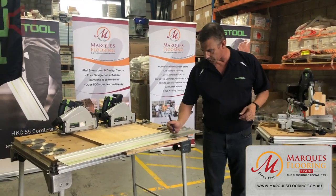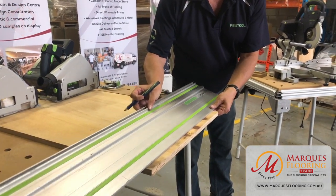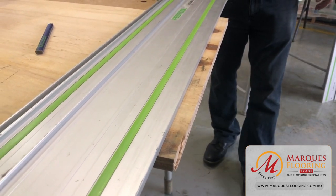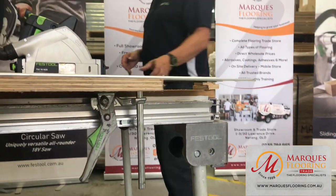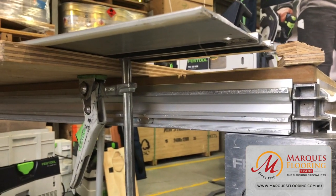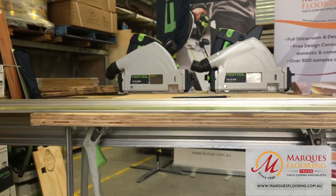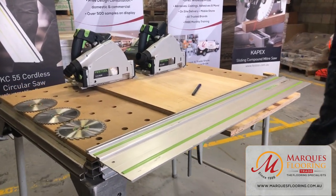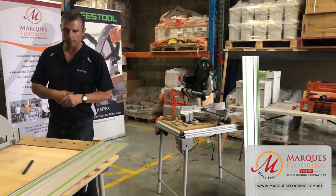Once your measurements are done, line the splinter guard strip straight to your line. When working off a table cutting sub-flooring, you can clamp directly underneath to support your work. You can use one or two clamps. Two clamp options are available: the fast fix clamp with 160mm clamping depth, or the F clamp with 120mm clamping depth.